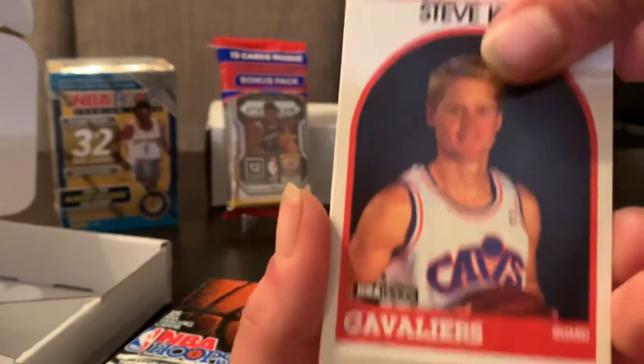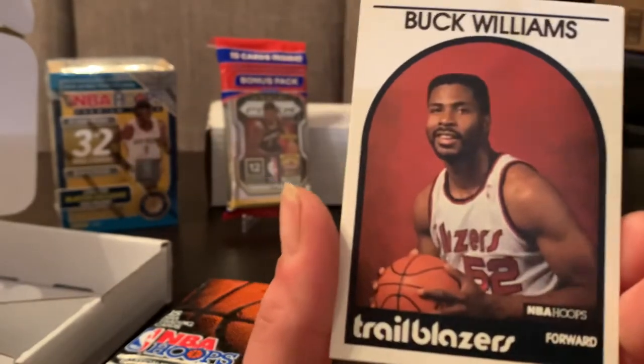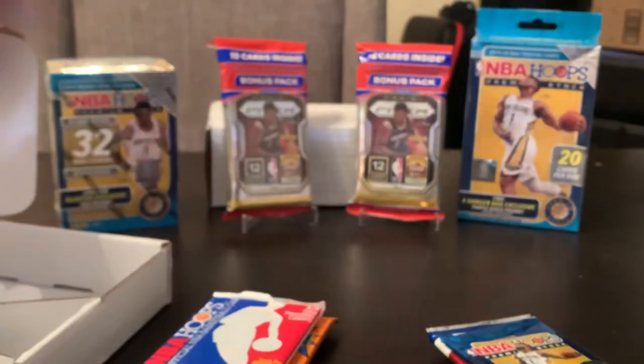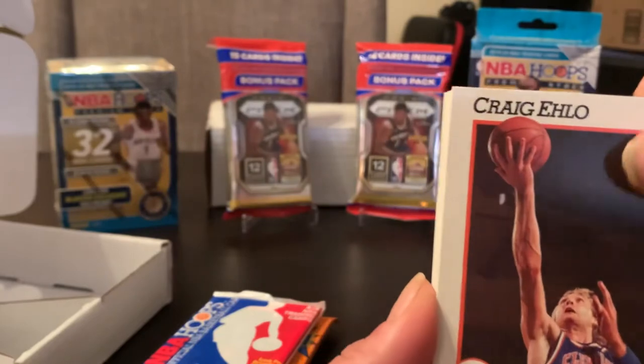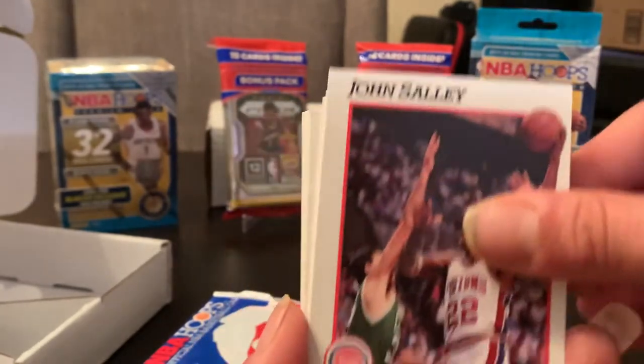I think this is the inaugural year of Hoops. We're looking for David Robinson. That's all right. Yes, but we got a Michael Jordan. Any Jordan is a good Jordan. Look at Steve Kerr too — you remember him from that Bulls documentary? That was good. I actually enjoyed watching that. I don't even know half these names because these are 91-92.